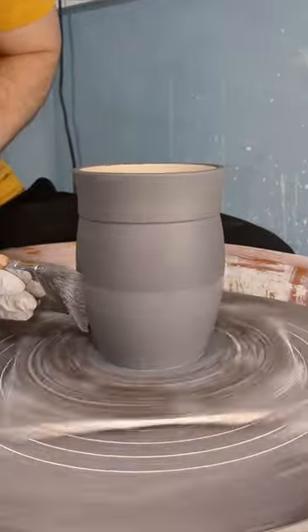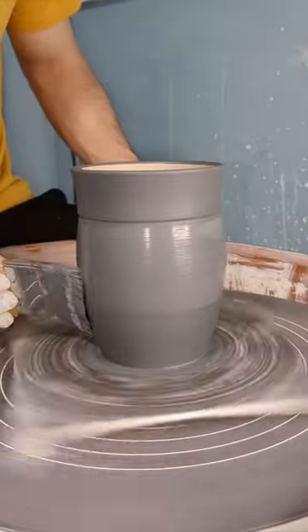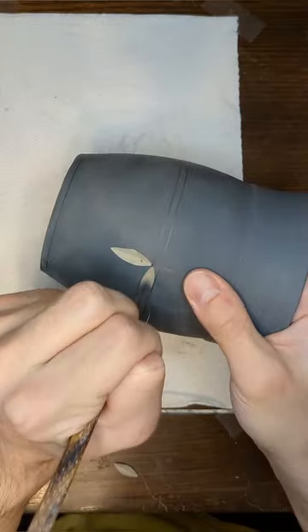As it's spinning, I'll try to apply an even coat of black slip to the piece with my brush. After applying the first coat, I'll wait for the slip to fully dry and then apply a second.